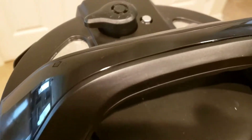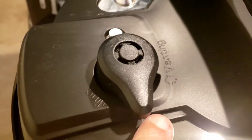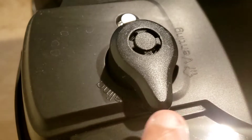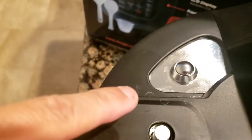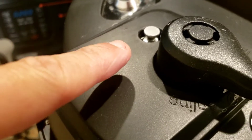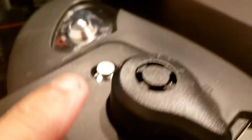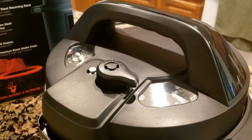Coming over to the top of the unit — the vent dial is currently pointed toward the venting position. When pushed to the sealing side, you can see the sealing icon; when pushed the other way, you see the steam venting icon. This little pin button here is very important — when it's in the up position the pressure cooker still has steam in it and could be dangerous to open. Only open it when the pin drops down.